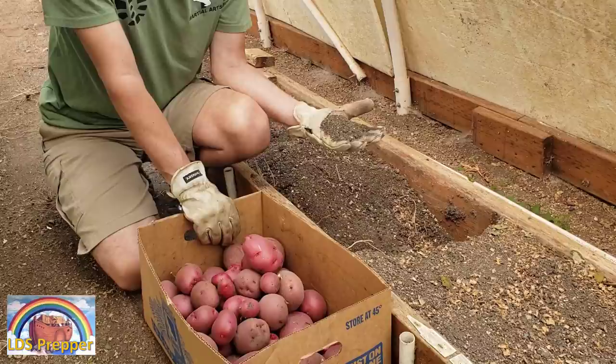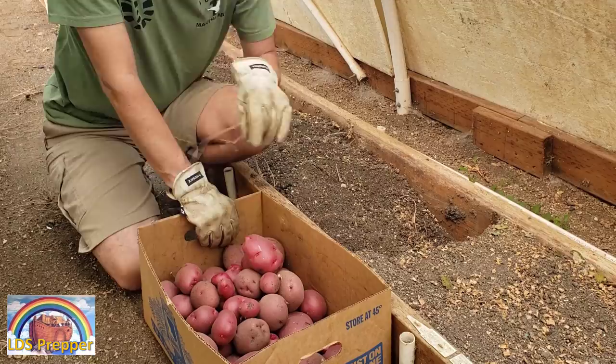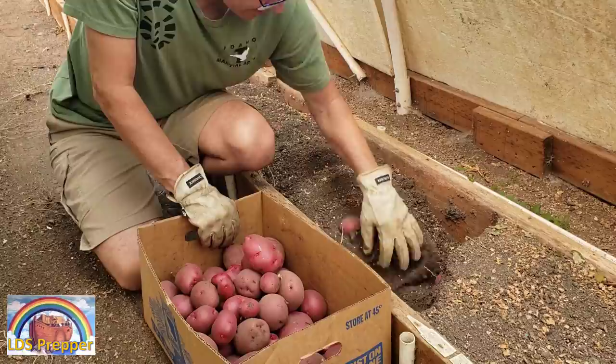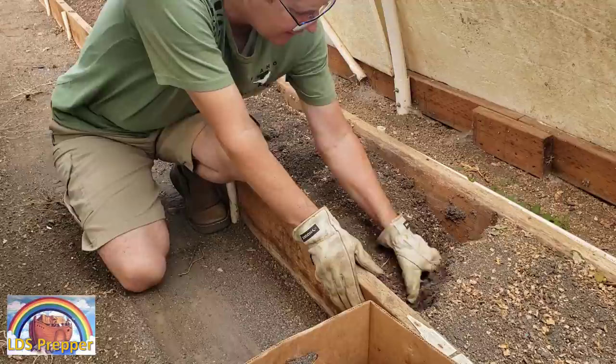Do I know what ratios? Is it toxic, or is it not sufficient? There's no way of knowing. That's why I like the method I use with the LDS Prepper Premium Micronutrient Mix — because I know for a surety that my plants are getting the right amounts of nutrients. In other words, they're not getting too much so it becomes toxic, and I know they're getting the right ratios.